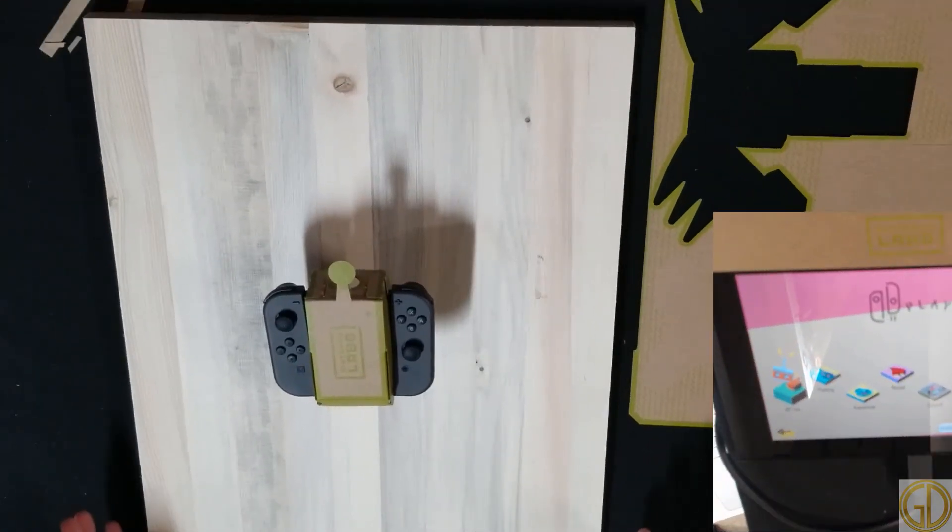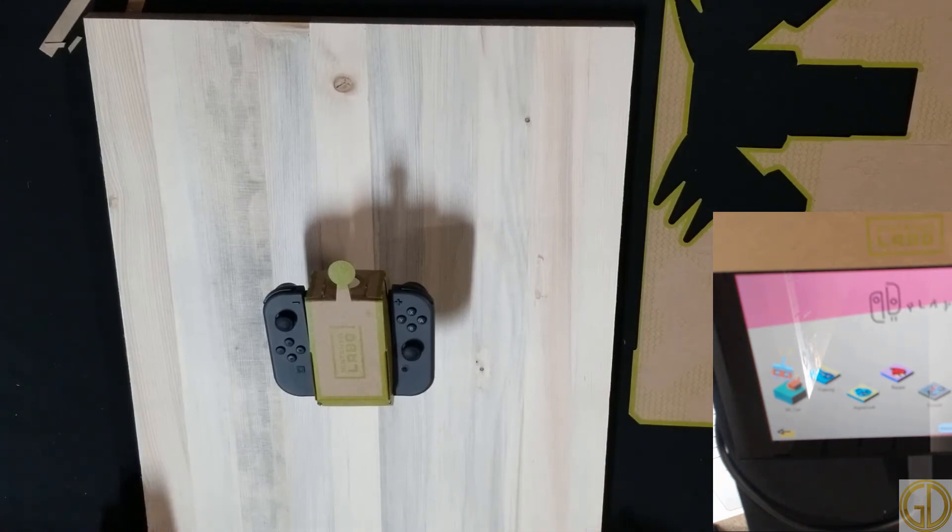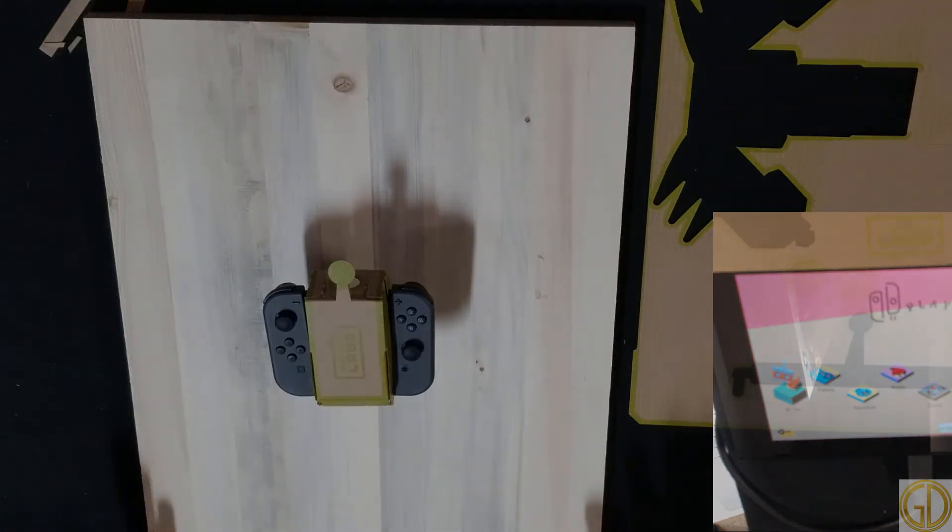All right everybody, thanks for watching. This was the RC car from the Nintendo Labo Variety Kit. If you like this video or want to see more, go ahead and hit those like and subscribe buttons down below, and don't forget to hit that notification icon so you can be alerted when we have a new video coming out. As always, thank you for watching — this is GameDad.